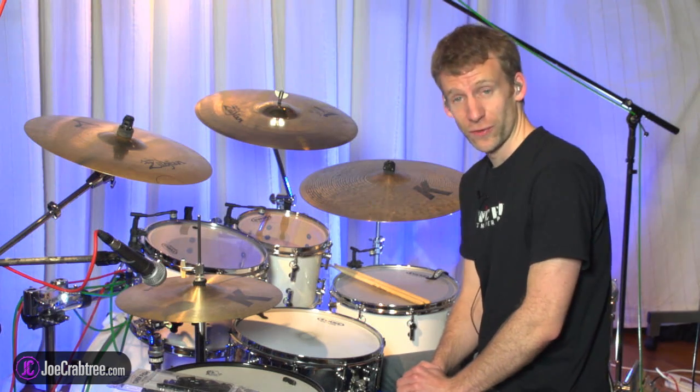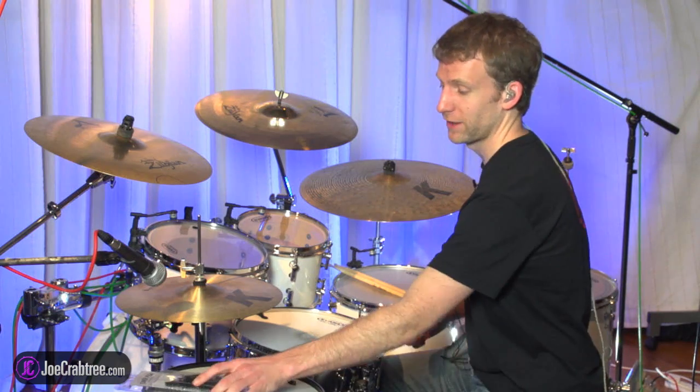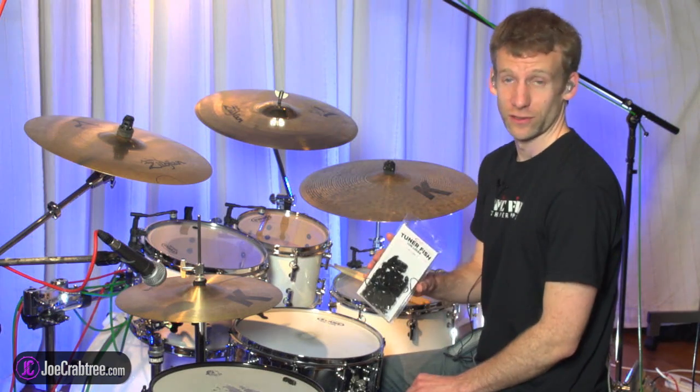This is going to be a really short video. I've just received a pack of Tuna Fish Luglocks.